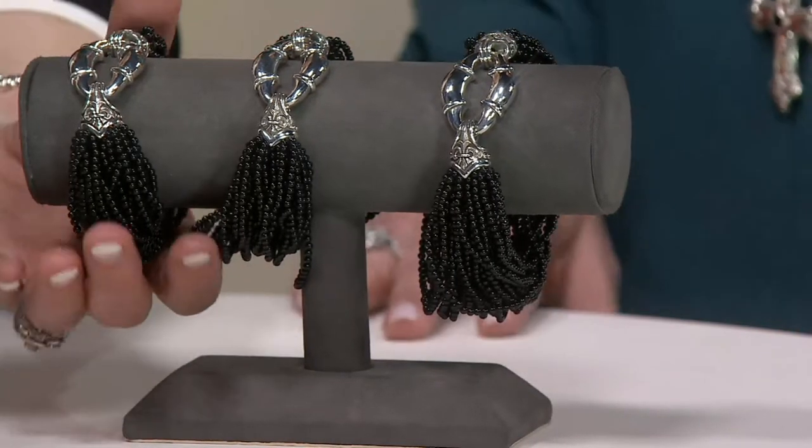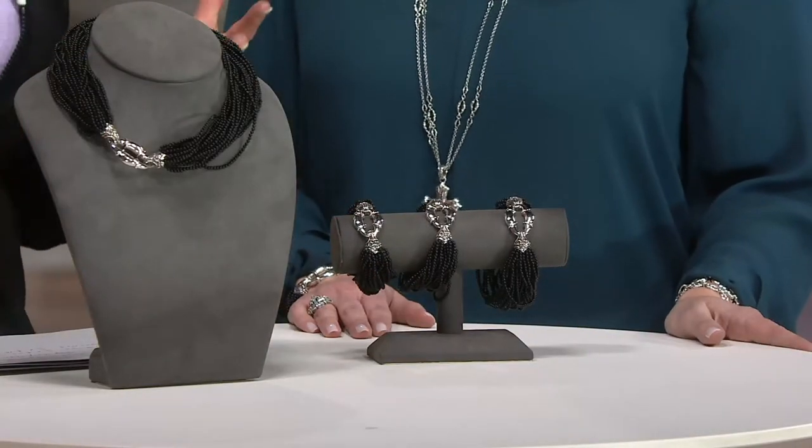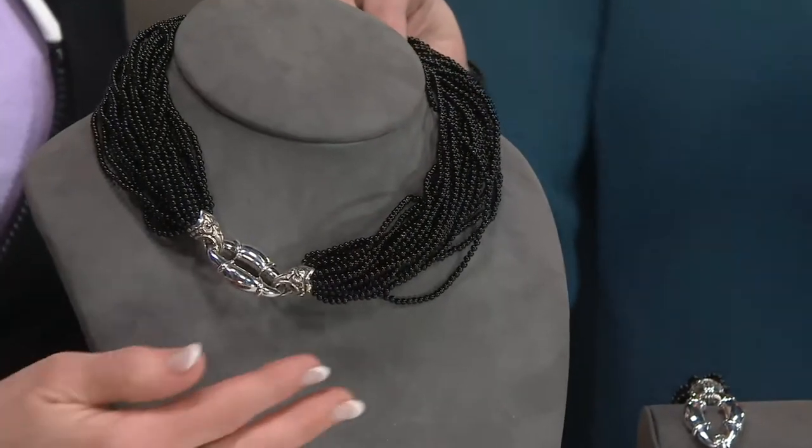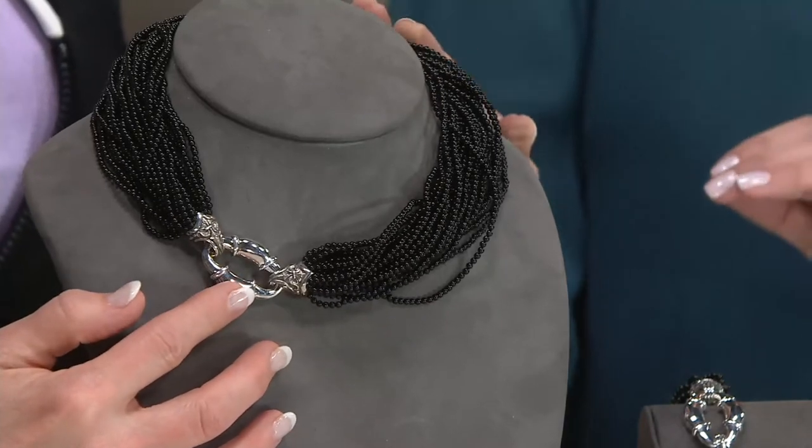Let's talk, because this is that Bolo design. Wow, I mean, this is just striking — incredibly exciting. We're so happy to bring these. I really want you to note that on the necklace, there are over 4,000 polished onyx beads. So it is just a very full, rich look.